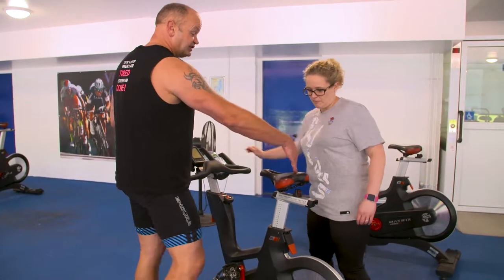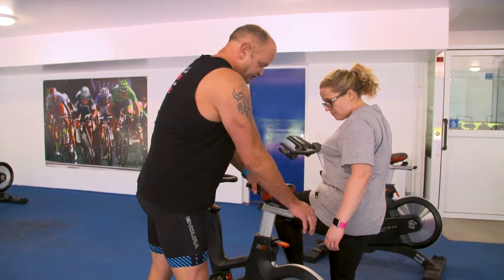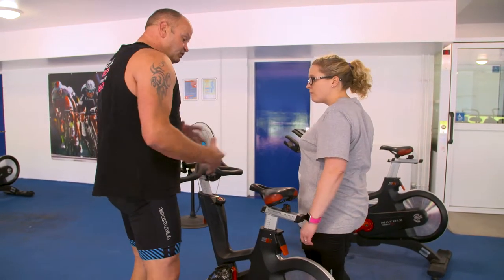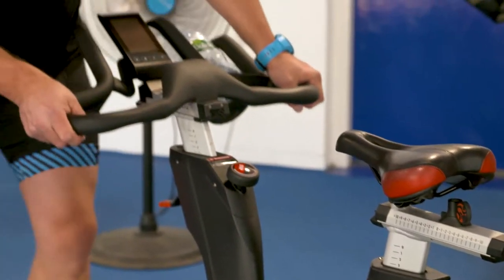A subtle change in saddle angle can be the difference between a comfortable ride and a painful one. As for gym bikes, lining up your hip with the saddle is a good start. Most people will also benefit from the handlebars being slightly higher than the saddle for a more comfortable, sustainable position.